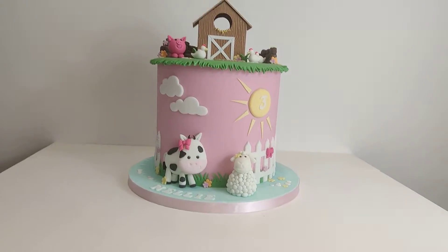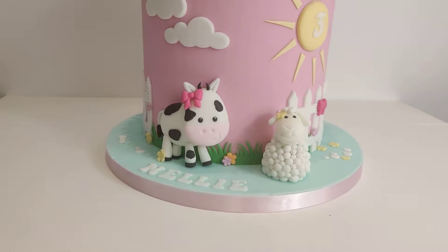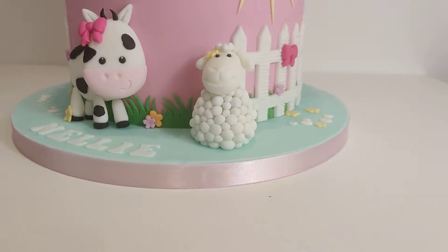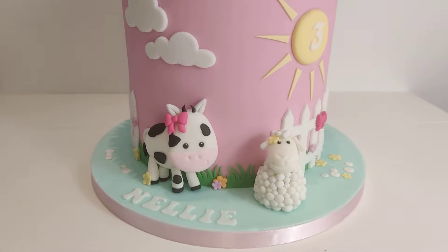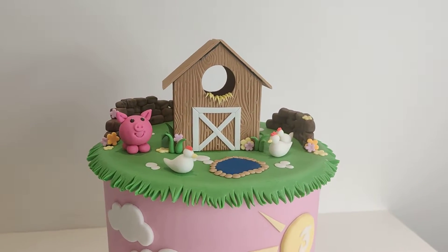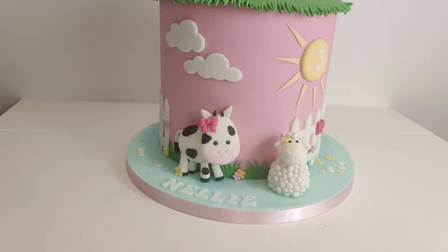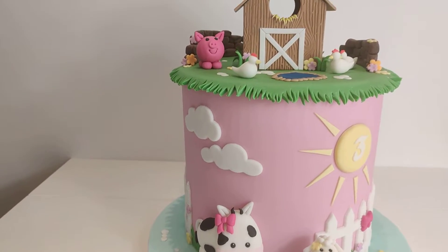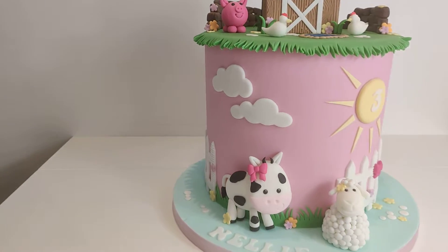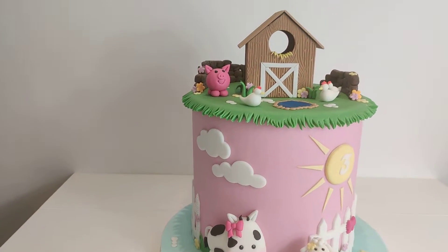How unbelievably cute are these little animals! We've got a cow and a little bobbly sheep - so adorable - and then on top we've got the chickens all around their little barn. Hello little piggy! This is such a cute cake. When I got sent the inspiration pic I got a little giddy because I just absolutely love the cute and quaint little animals and all the little details.